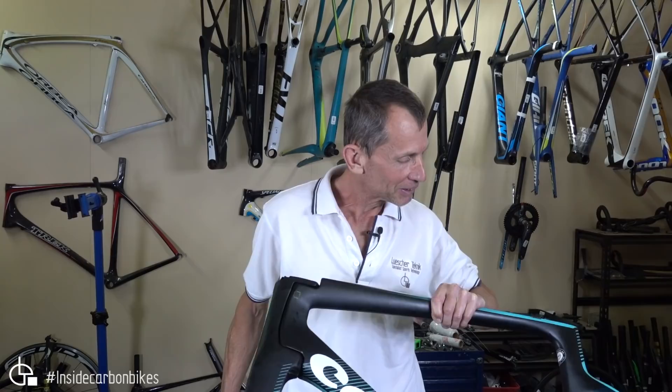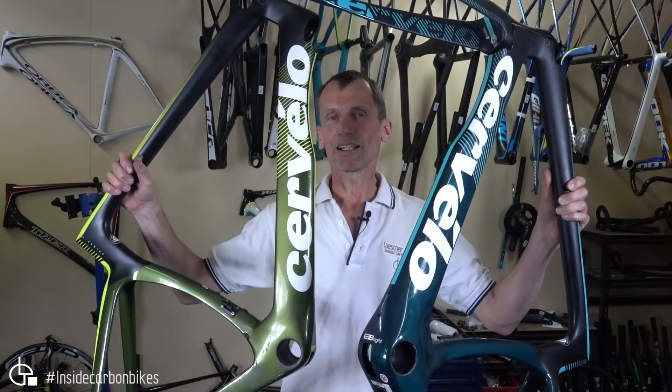Today I want to tell you about one of the biggest design fails that I've come across in quite some time. Cervelo S5.